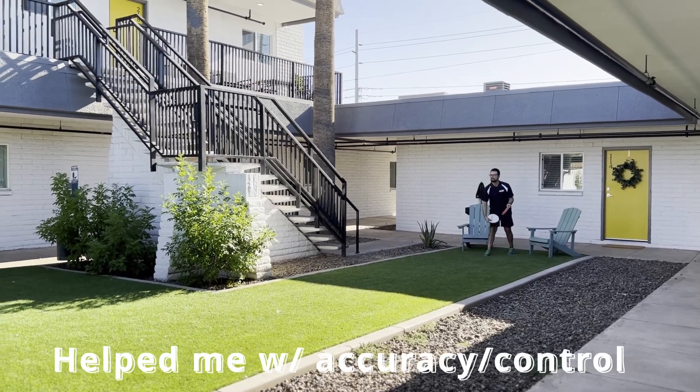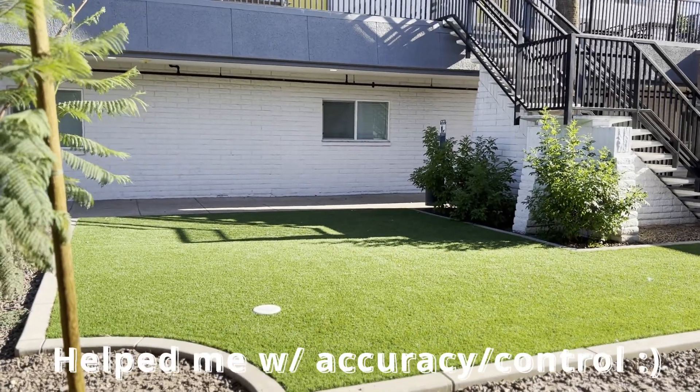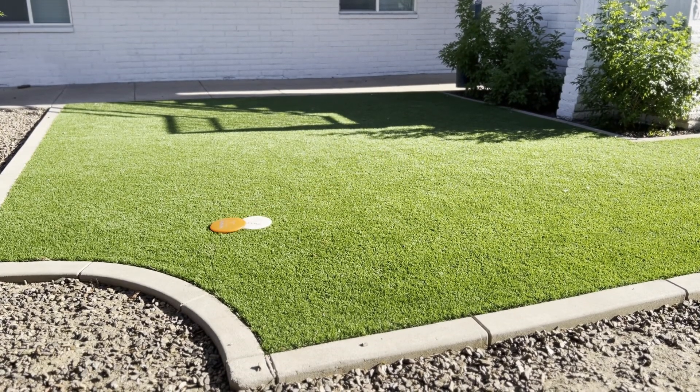Among the putting drills I have enjoyed, one in particular involves stacking my putters on top of each other. I start with a short distance and gradually progress to medium and long distances. I find this drill to be very fun and entertaining.